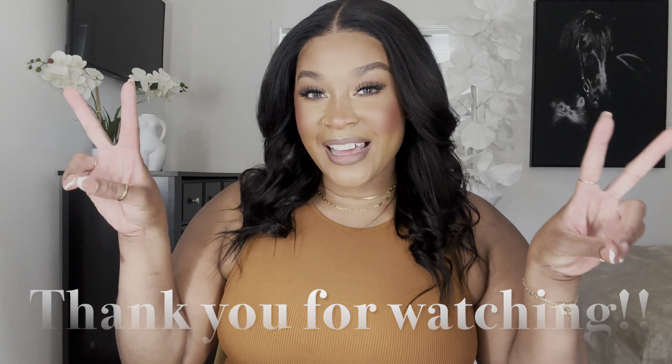All right, yes. So that's my review on this wig. I will have all the information for this wig in the description box below, so don't forget to check that out. Talk to me in the comments, and I will see you guys in the next video. Bye!